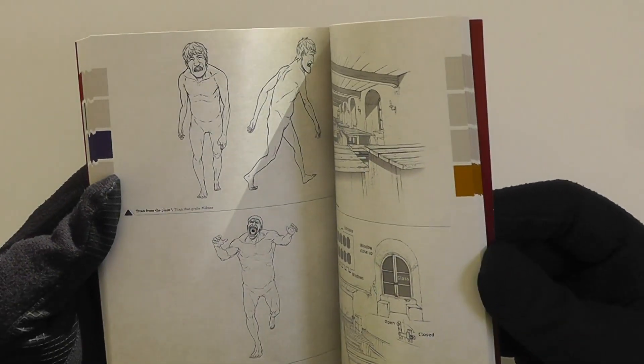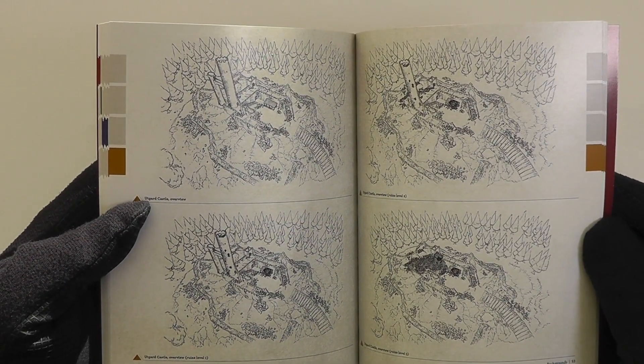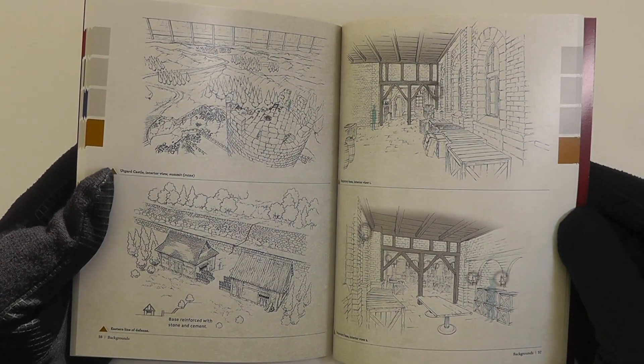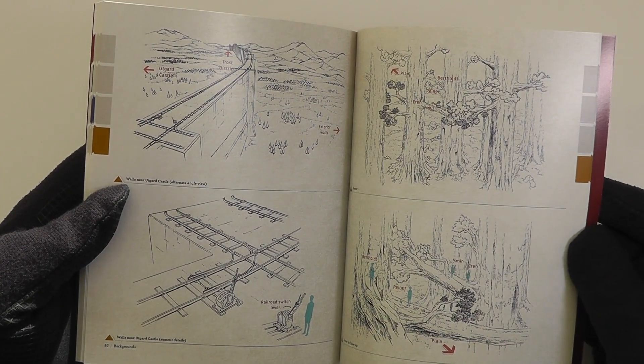And then we move to the final section where you get to see some of the settings. Check out the castle — you can see different elements of it there and how it gradually just gets destroyed. If you're someone who loves art, you're going to get a big kick out of this book.